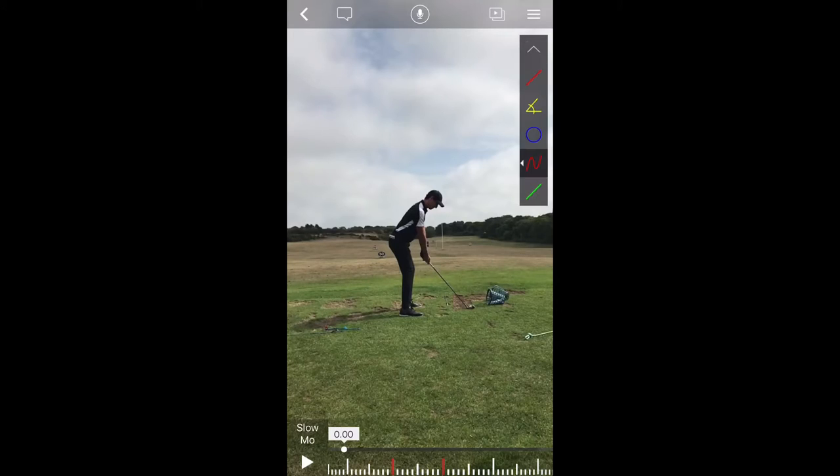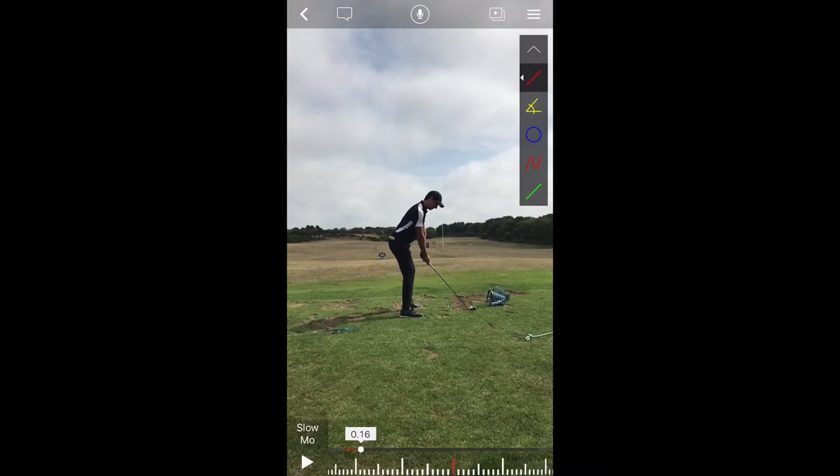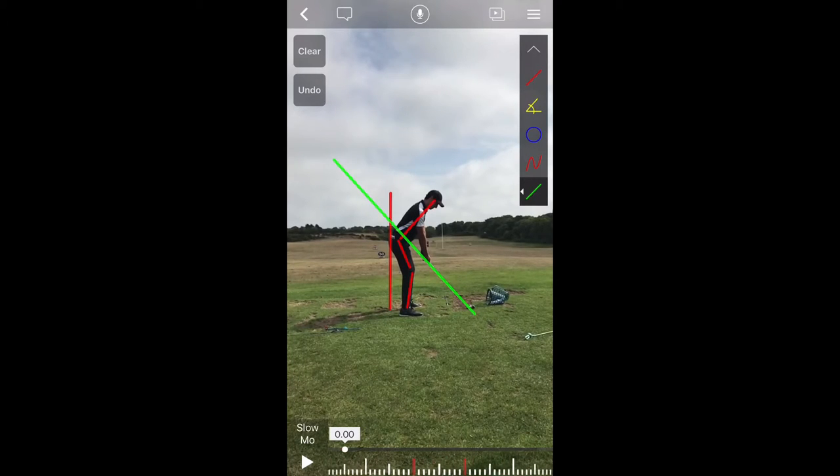Now there is a lot of extra space if we look up in the sky or down on the ground — not the end of the world. What we want to do is scroll to where the club is just about to start moving. From here, we're going to draw a couple of lines. The first one is going to go right down the player's bum. We want to take a look at their ear to the middle of their hip, from the middle of the hip down to the middle of the knee, and from the middle of the knee down to their ankle. Then, changing the color, I want to draw a line up the club shaft from the point where they started the address position.